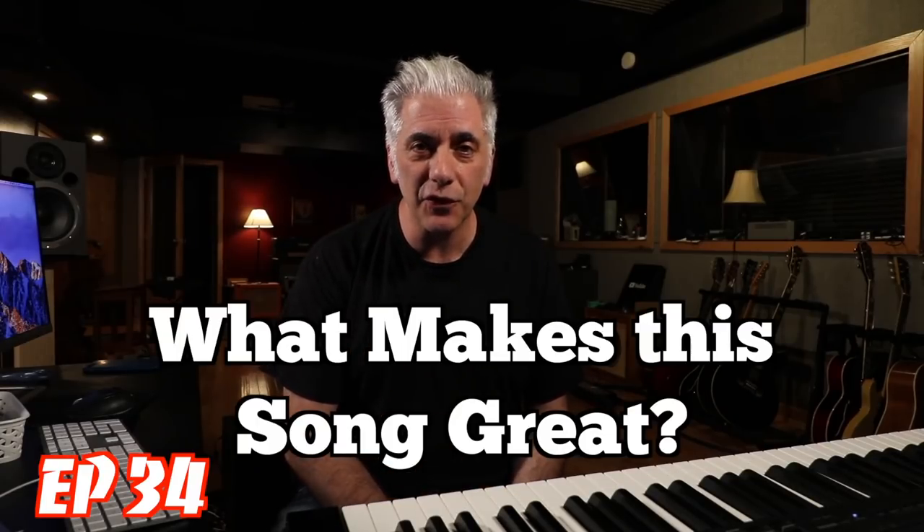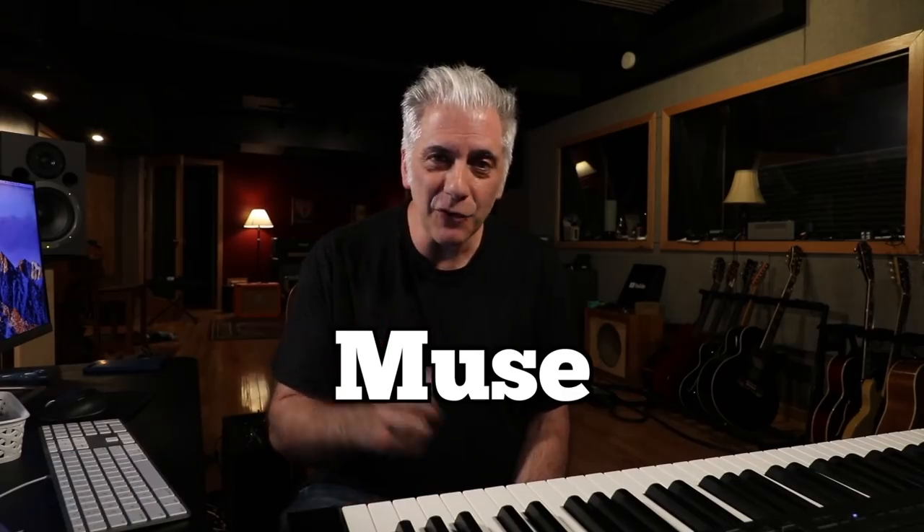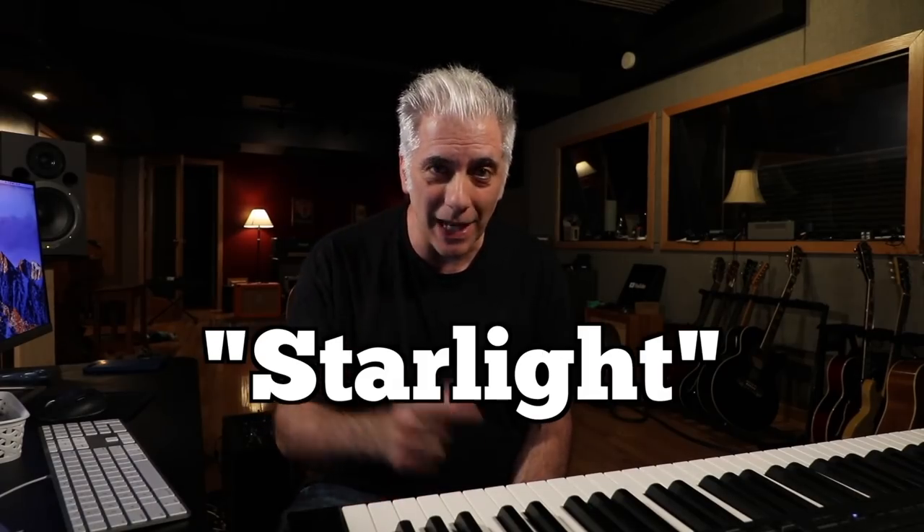Hey everyone, I'm Rick Beato, and today's Everything Music, it's What Makes This Song Great, Episode 34. The band is Muse, and the song is Starlight. It's coming up next.